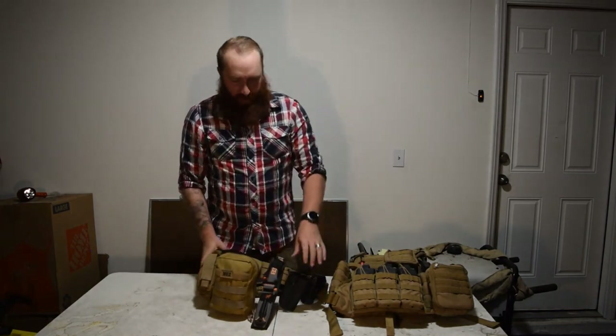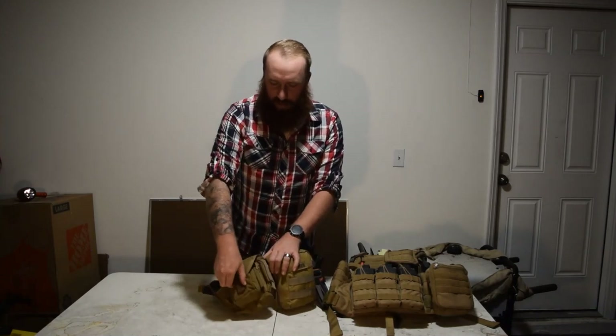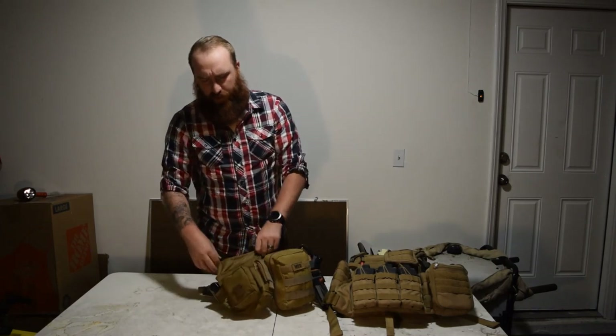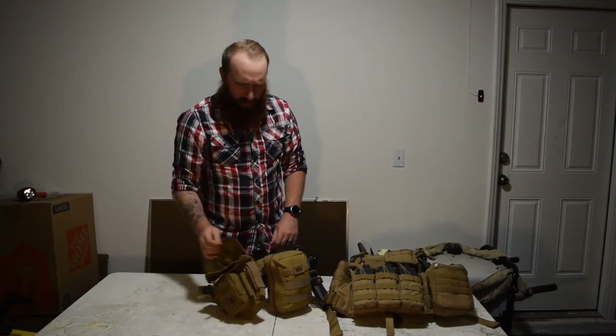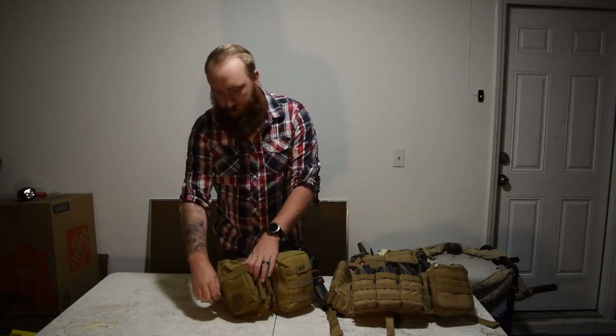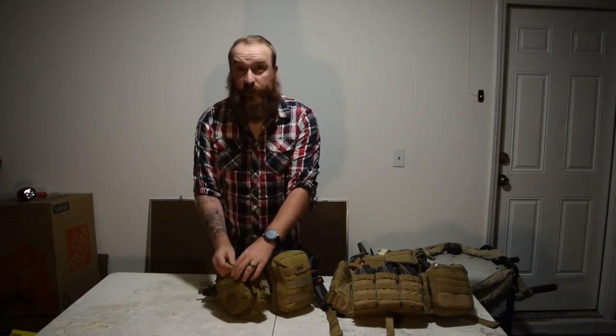Now moving on to the next pouch — this is just a mag dump pouch, it folds out. I think it's from Voodoo Tactical. Nothing in here. In this little pocket I've got little snacks and stuff — a sustainment pouch.